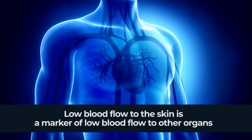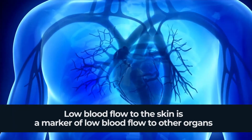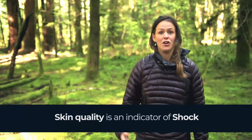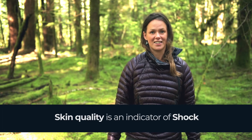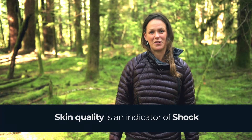They may also have a raised heart or respiratory rate alongside this. You'll learn more about shock later in the course, but for now that's how to check skin quality. Thanks for watching.